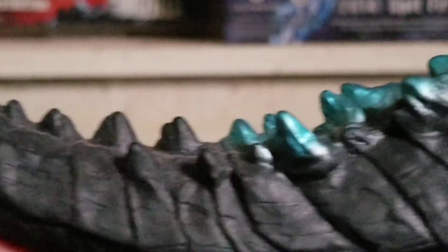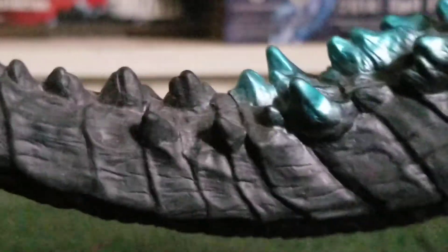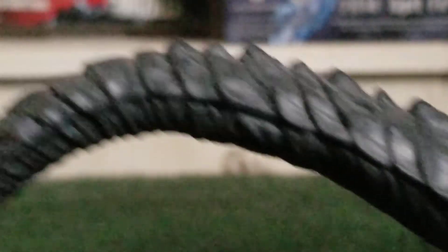The blue metallic paint goes all the way down, and then there's kind of an immediate jump to black. You got some more metallic blue paint on the tail, but then — immediate jump to black. Come on, Bandai, you can at least paint all the way down the tail. The tail has some nice detailing — nice scaly patterns going all the way down.